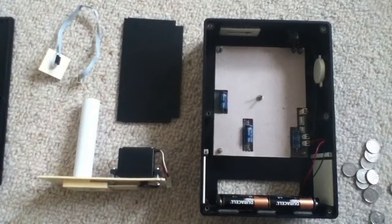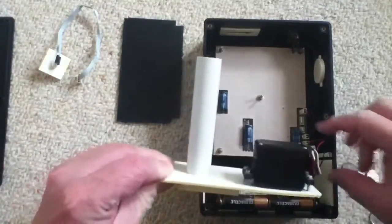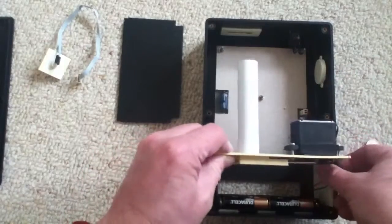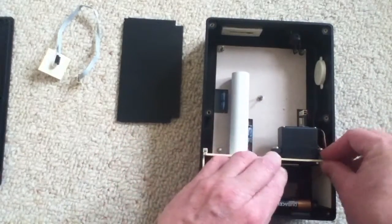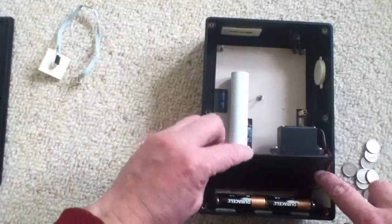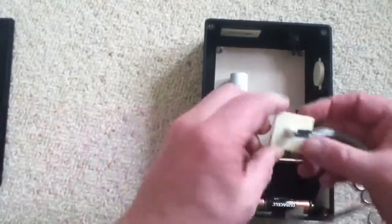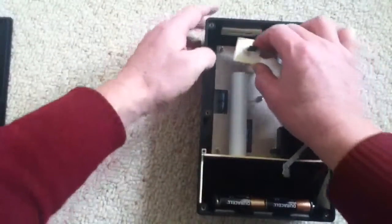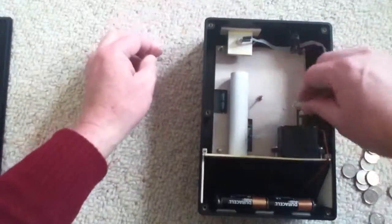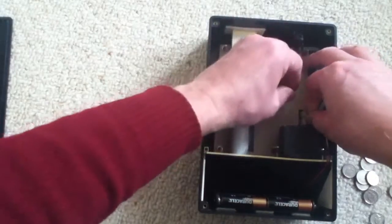Now I'll put it back together and see whether it works. First, the coin mechanism itself — take out any loose 5p's, connect it to the circuit board, and slide it back in the slot. There's a little cutout here for the wires so they don't get trapped in the back cover. Put the baffle back in, then the coin mechanism, routing the wire round the bolt at the top, and plug that in.